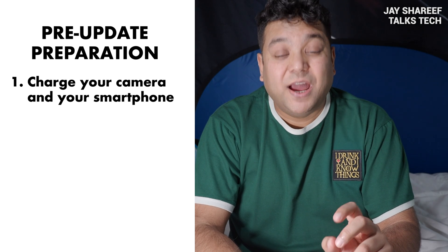Hopefully DJI will make the SD card option available again in the future. Until then, this is the only way to do it. So, before you start the firmware update, make sure your phone and your camera have plenty of battery charge available.